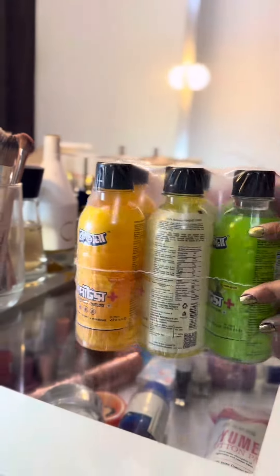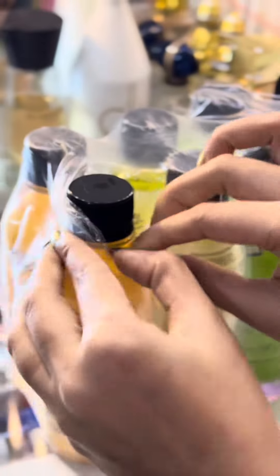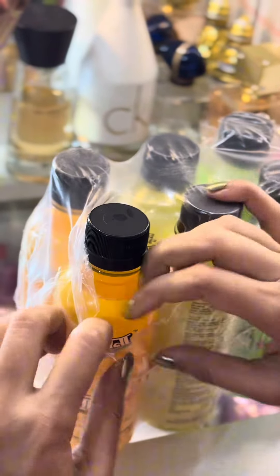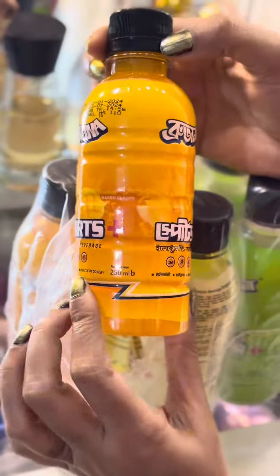We know that the Ammonite Electric Drink Company has a great review. There are lots of electrolyte drinks. I'm going to try the mango flavor — it's a good flavor, and I'm going to taste it.